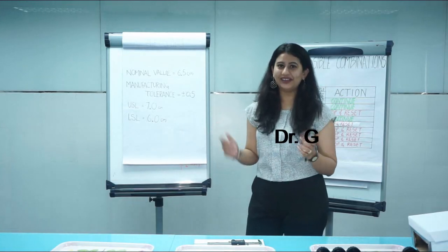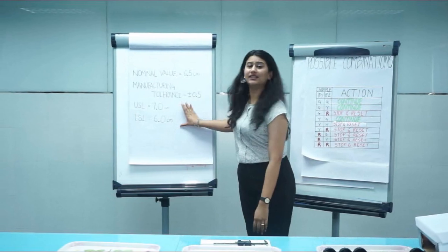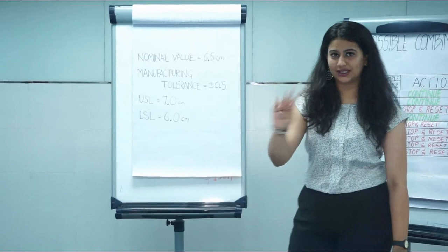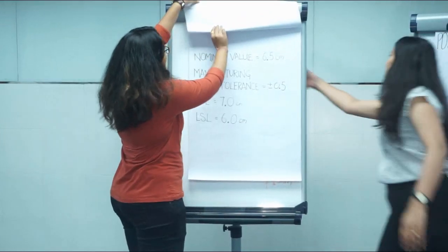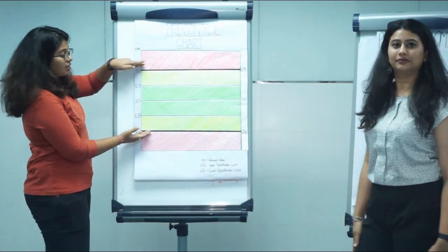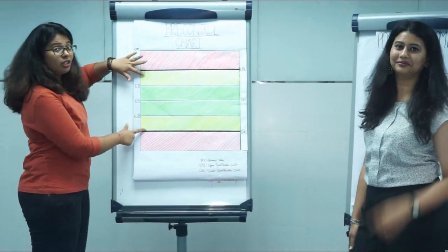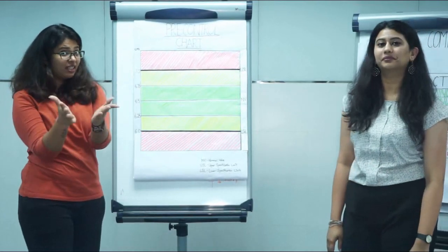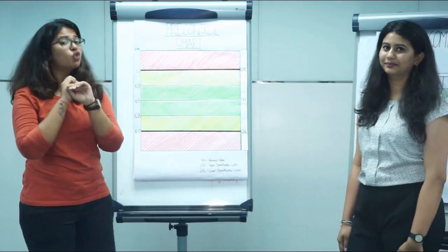How do you use that tool? Step 1: draw the Pre-Control Chart. This is our tolerance of 1 centimeter, and we divide it into 4 equal parts. The outer parts are yellow in color and the two middle parts are green. Anything outside this is red, and it is totally unacceptable.